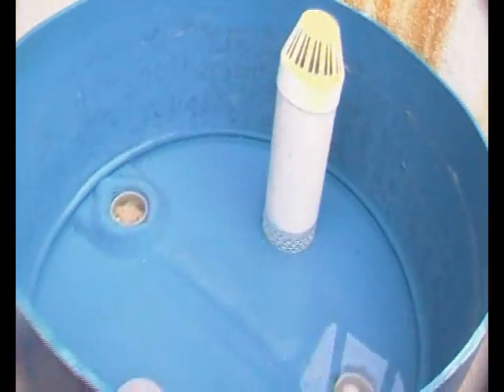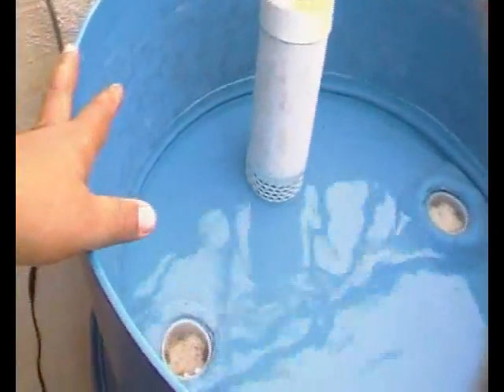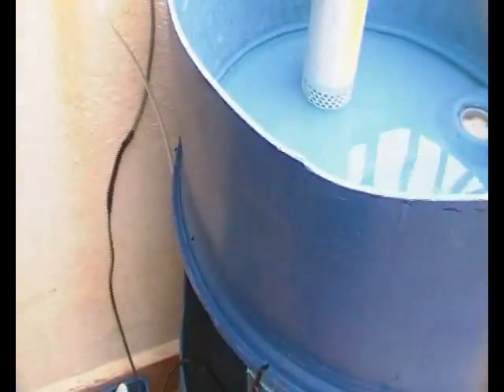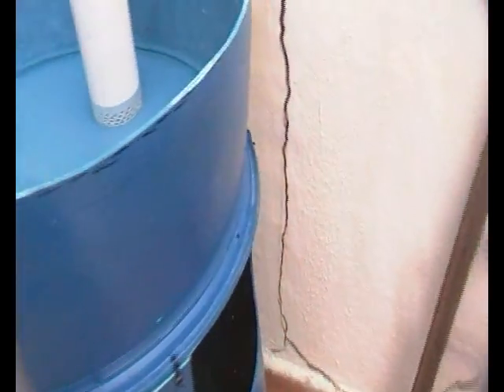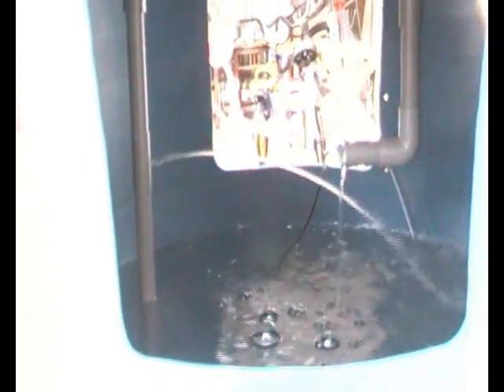I'm going to put the gravel back in again because everything has been completed. This is a brief update and nothing much to say because everything is as before, aside from the modification I did to the water feed — and especially the slider valve. This is something new that I did for this setup. Thank you very much, bye.